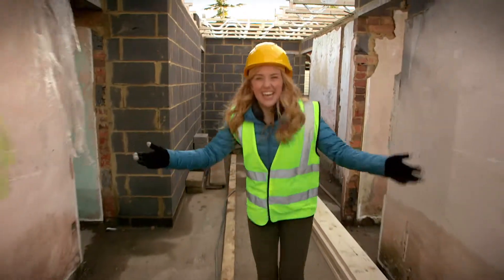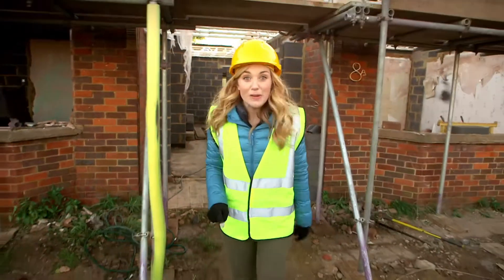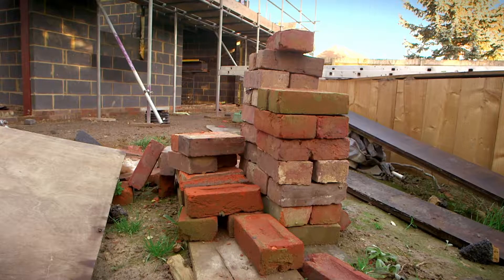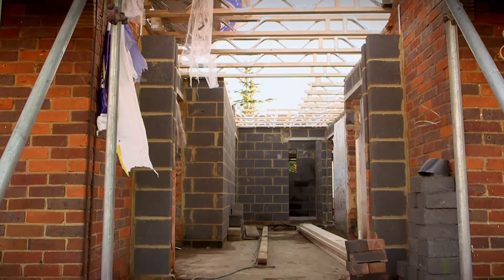Hello, I'm Maddie and today I'm on a building site. Just think, the house or flat where you live once started off like this, a great big pile of bricks and wood ready to be made into a building. You should never go on to a building site without a grown-up, but we've got special permission to show you something really exciting.